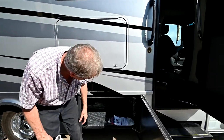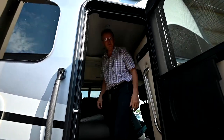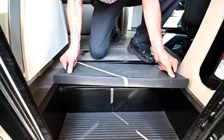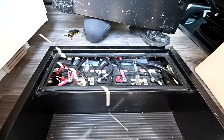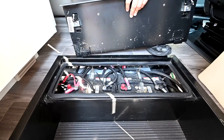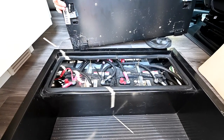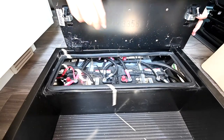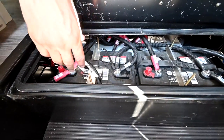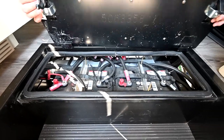This is the inverter. A lot of these coaches have a big inverter like this. The inverter takes 12-volt battery power — these are the house batteries — and converts it to 120 volts so you can run things inside. You can usually run your microwave, TVs, satellite equipment, and some outlets inside are also powered up. These batteries have caps on them — you can see the caps here — and they do take distilled water, so maybe two times a year check the distilled water in the batteries since these are lead-acid batteries.